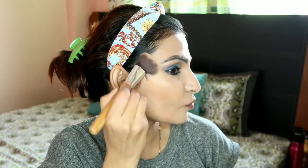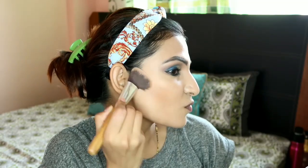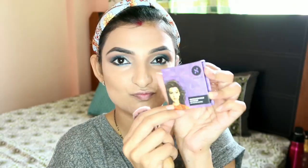I'm using the Wet and Wild contour palette in the caramel toffee shade for a light, natural contour - not a dark contour. I've applied it along the jawline and the contour areas. Then I've applied Sugar blush in the shade Marvel - I always forget the name! I'll mention it in the description box.